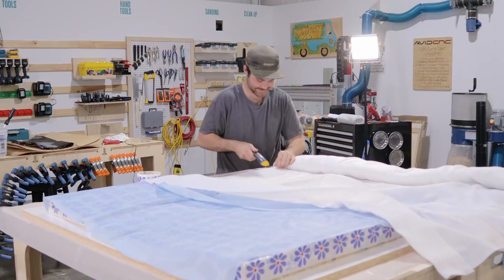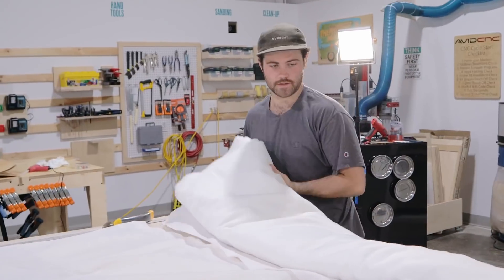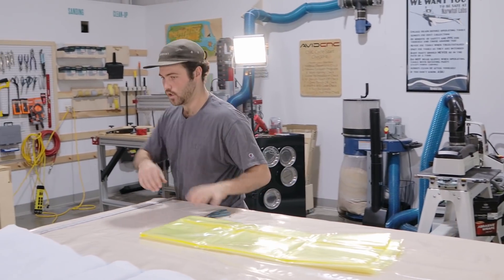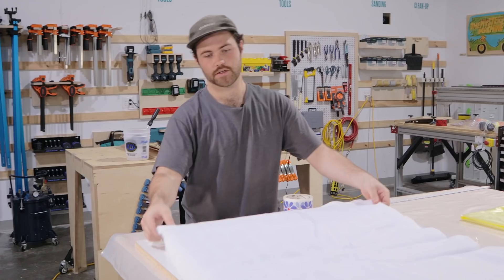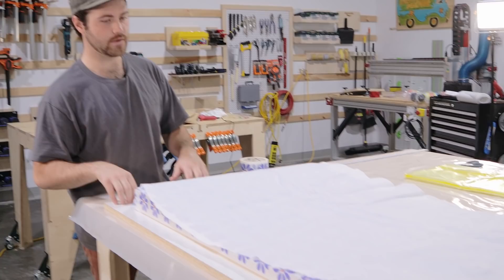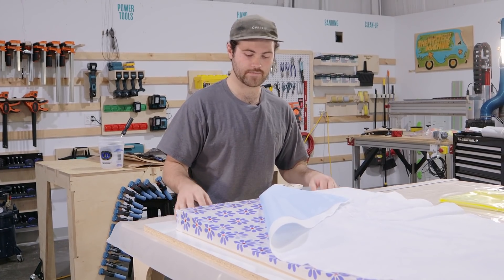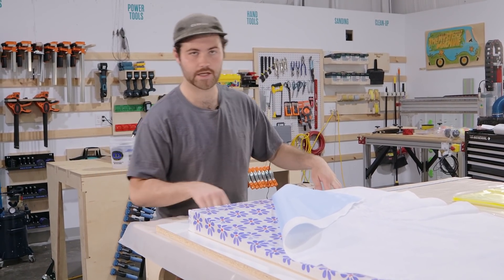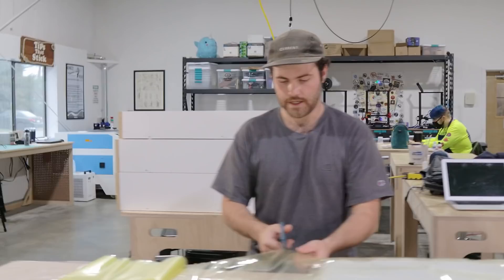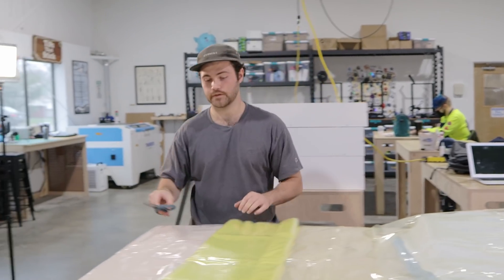Now we need to cut the breather fabric, fitted pretty much to the same size as the release fabric. It's important to make sure we get it completely over the mold and down to the flange. The reason we have the MDF here is because it's an impenetrable surface and we're going to be sucking vacuum all the way down to it, so we'll be oversizing the vacuum bag all the way down to that flange.